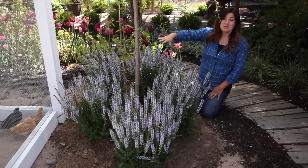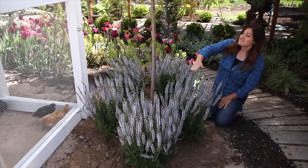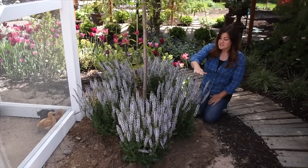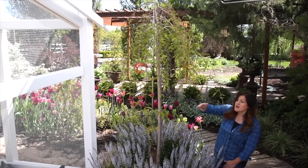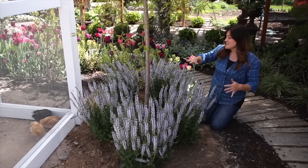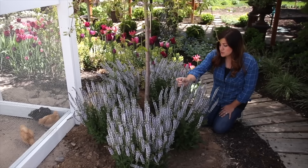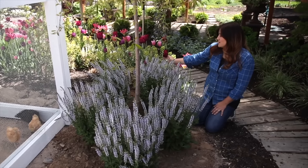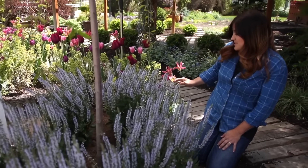These turned out absolutely perfect and I love them even more now that they're in the ground. There's a little bit of breathing space between the top of the salvia and the bottom of the umbrella of this weeping cherry, which I will keep pruned up a little bit because I do want to be able to see these. They're like a soft blue — I think they're really gorgeous with this deep pink right here, and also gorgeous with this lighter pink.